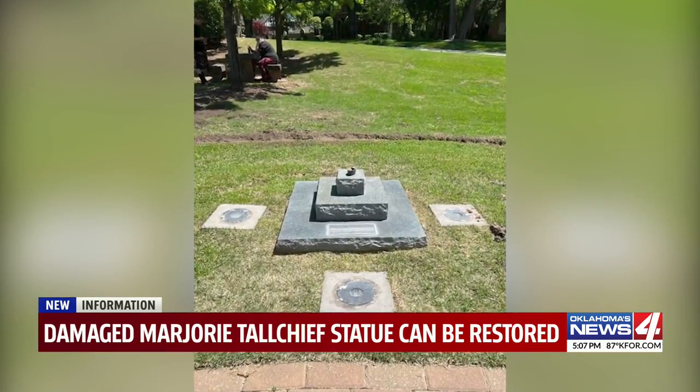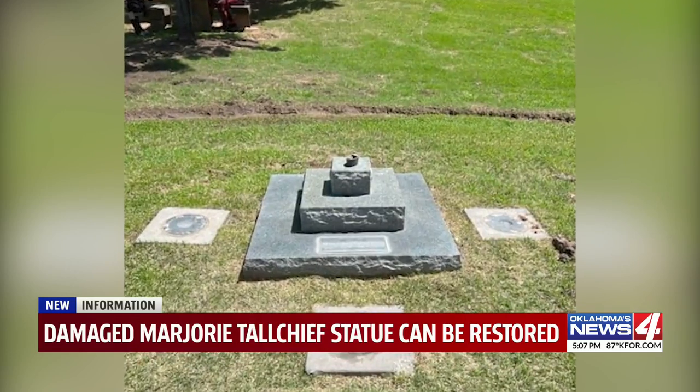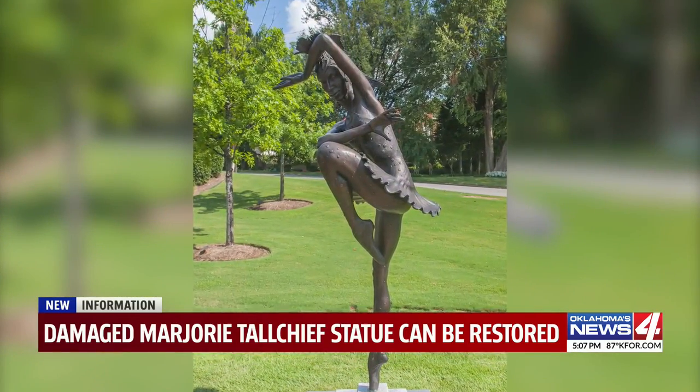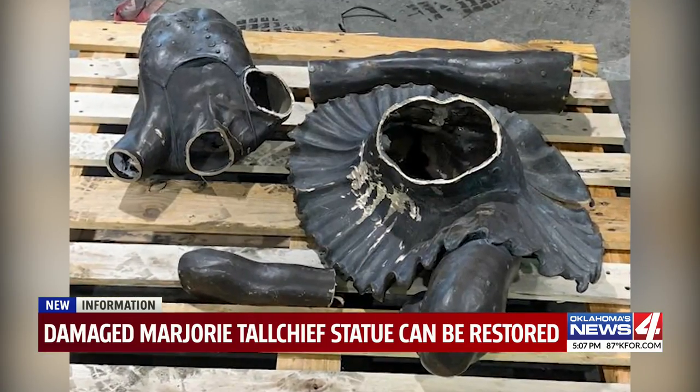The statue of Marjorie Tallchief was stolen from the Tulsa Museum in late April, and pieces were later found at recycling centers around Tulsa and Inkatoosa. Police still don't know who was behind that.